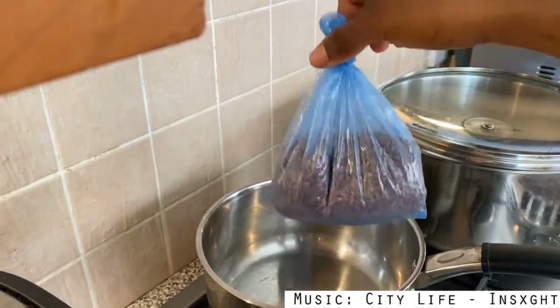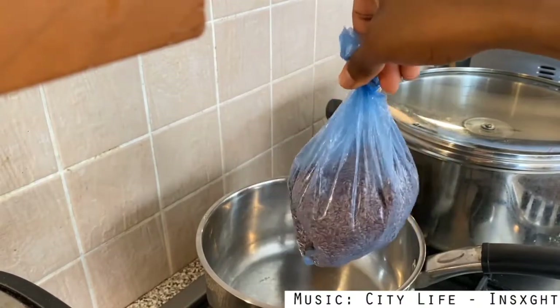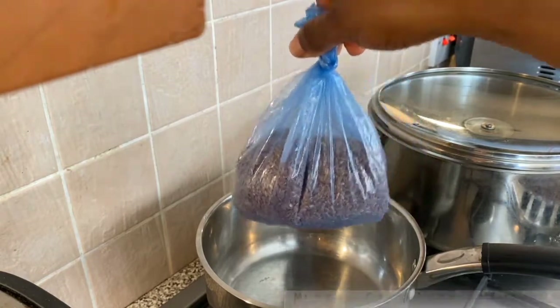Hey guys, I hope you're good, I hope you're blessed, I hope you are amazing. So today I have another natural hair video for you guys and it is a tutorial on how I make my own flax seed gel.